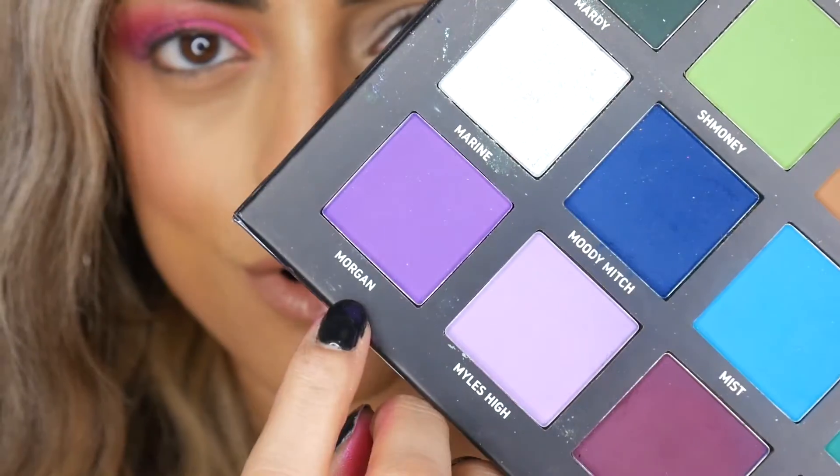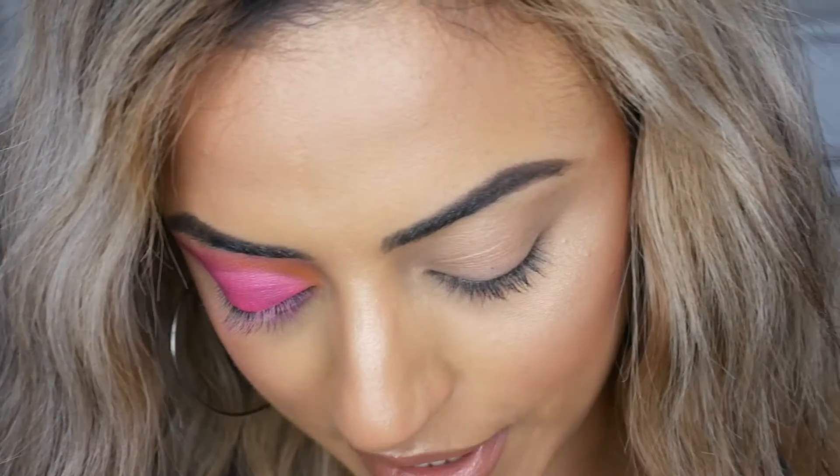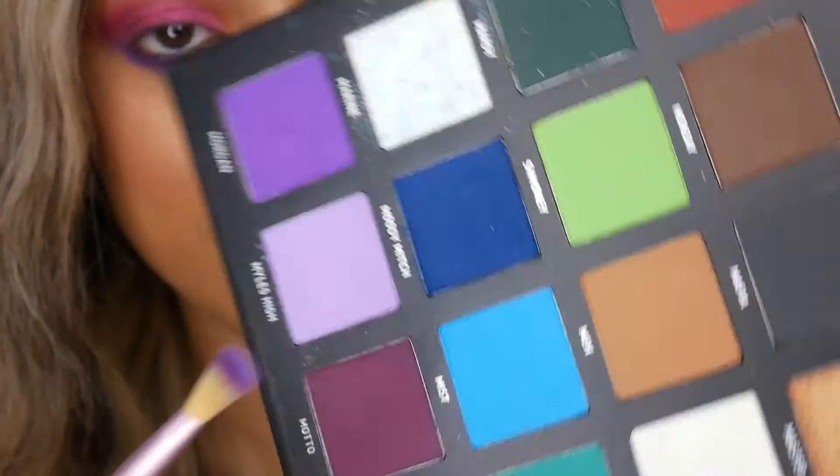I've decided I'm going to go in with the shade Morgan on my bottom lower lash line. I'm just going to use a fluffy blending brush to do so. And just to soften that up a bit more, I'm going to use the shade Miles High and apply that in my bottom lash line in the inner corner.